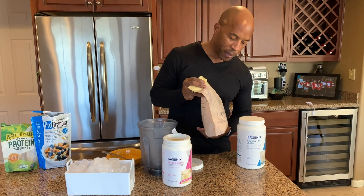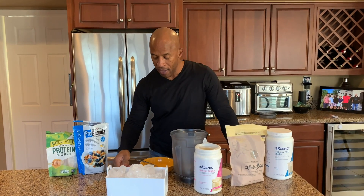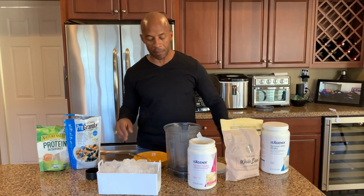We've got IsaLean Pro, we've got the whole blend of banana bread, and then we have birthday cake — I'm probably gonna go with birthday cake. One of the secrets to making this smoothie bowl is not having too much water. Half a cup of water is key — you have too much water and you're not gonna be able to do this correctly.